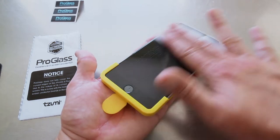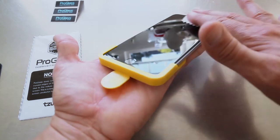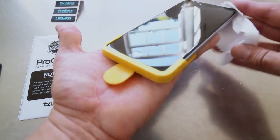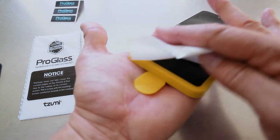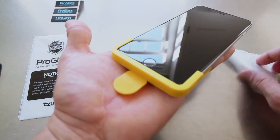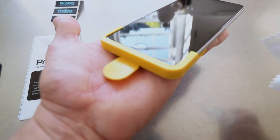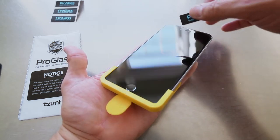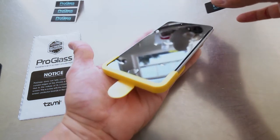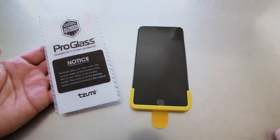After that we're going to use the polishing cloth. Then you want to use these little Pro Glass sticky tapes for any final little piece of dust that could be on there.